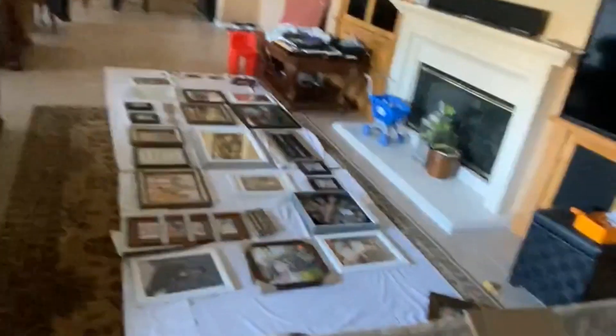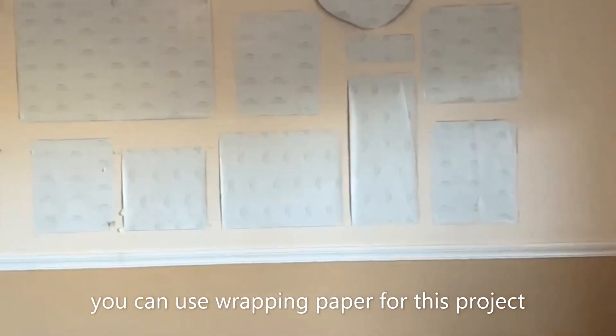We put the nail where we're supposed to hang the picture, then take the paper off. That way all we need to do is grab all the stuff we're planning on hanging and put it on that nail — so everything will line up and we'll have less nails, less headaches, and less moving stuff from right to left.